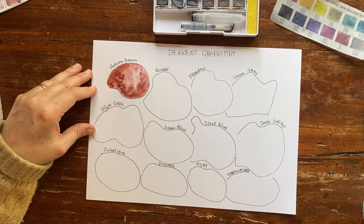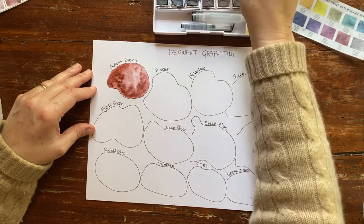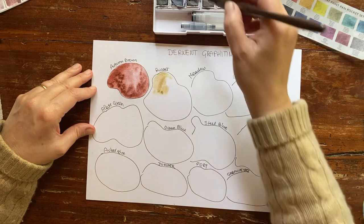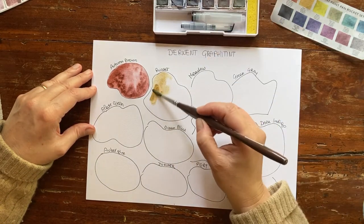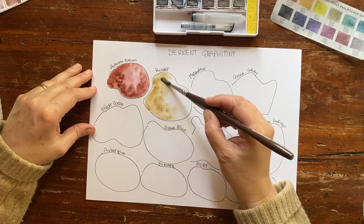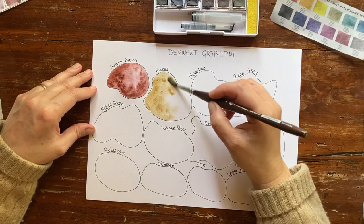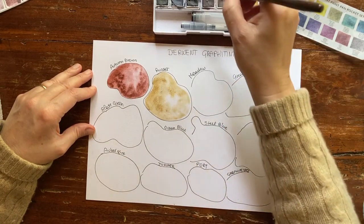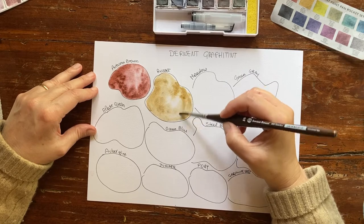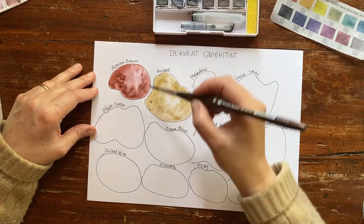Let's move to Russet. Russet should be a warm yellow — the first colors are the warm ones. This is Russet — it should be a dark yellow, but it's more greenish, very muted. Like all these colors, I have a passion for muted colors so I'm smiling right now. Look at how deep and rich this muted yellow is.